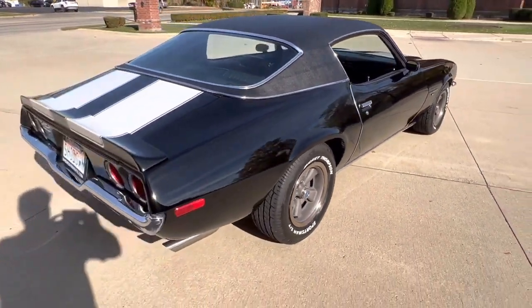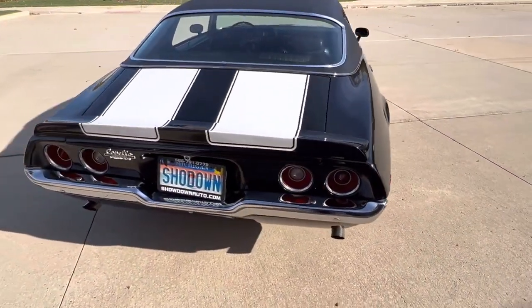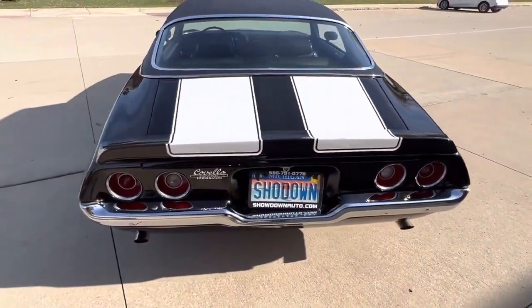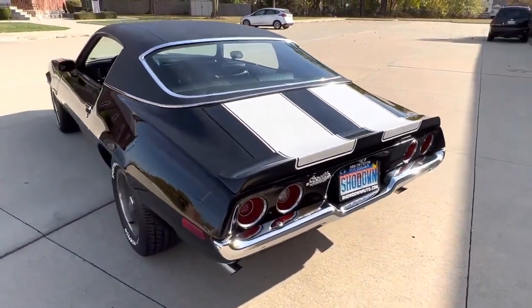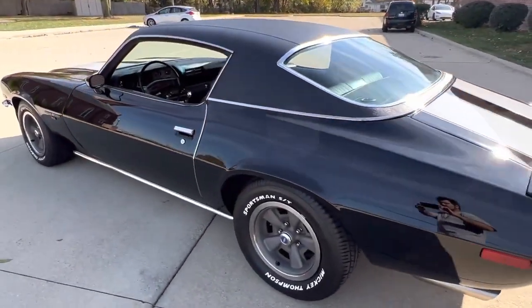Beautiful paint, beautiful detail throughout. Red oxide floor pans, newer exhaust, beautiful stunning chrome. It really runs and drives fantastic. All new clutch, newer exhaust — the list goes on.